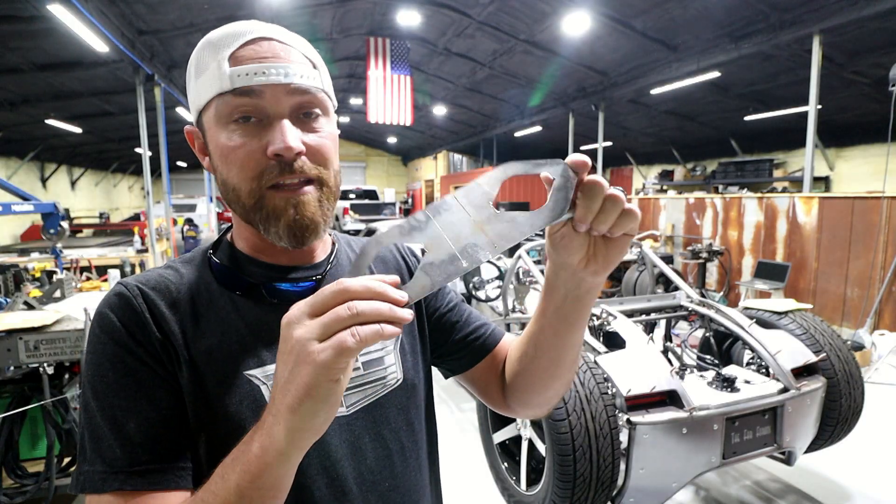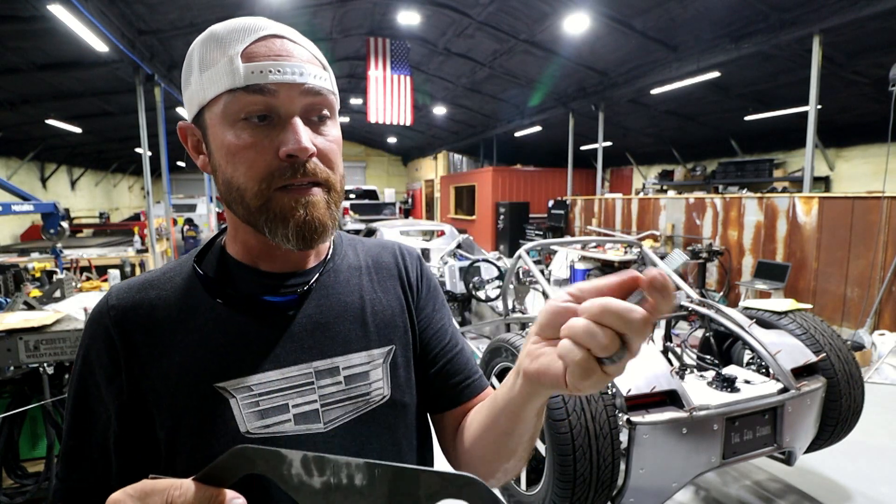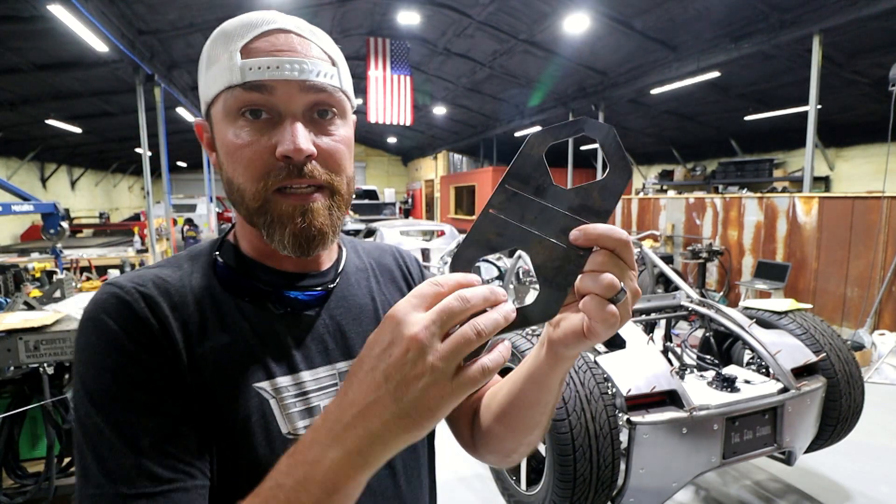The kits themselves go together very easily. Basically it's going to come like this as a flat piece, and it's going to come with a carriage bolt and a nut. You just want to figure out what side you want to be on the outside.